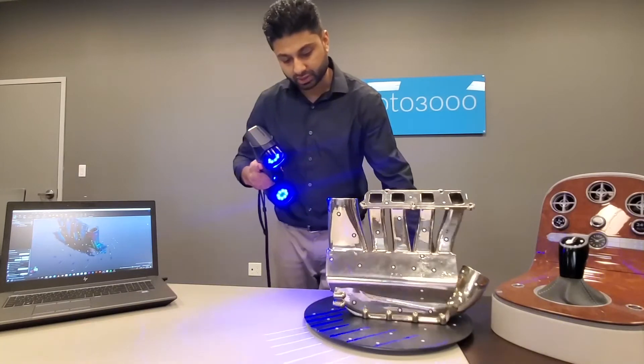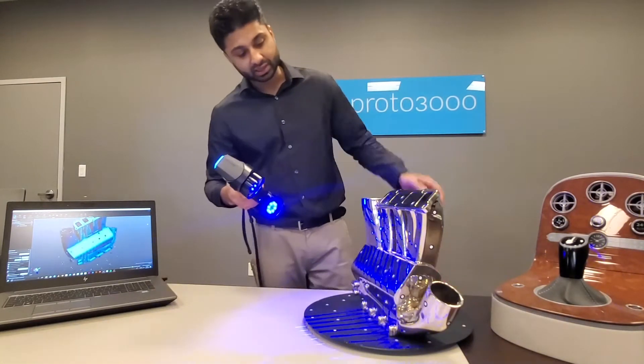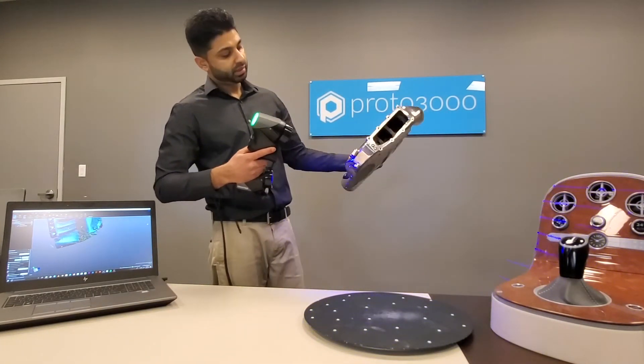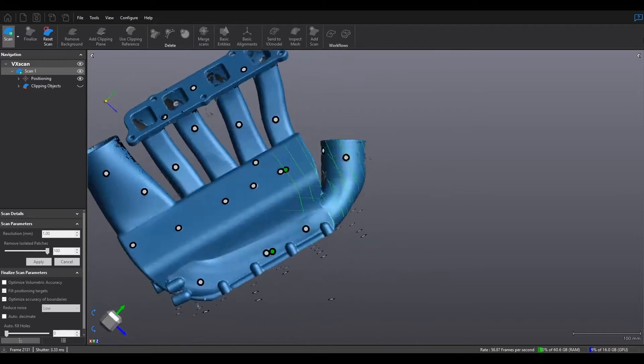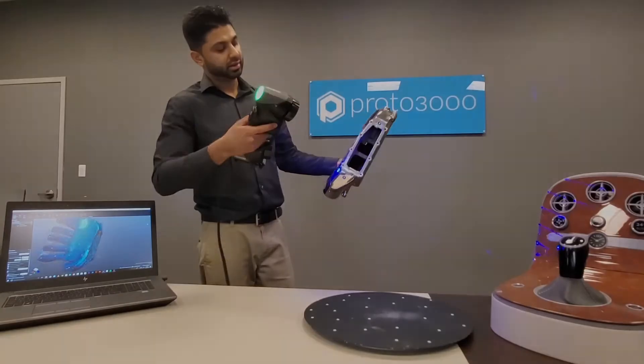Now the beauty about this technology is that because it uses positioning targets, I can simply pick up the part and actually scan it in my hand in real time. This is quite useful, especially if I wanted to get underneath the part, or if I wanted to put it down, readjust, and scan the other areas.